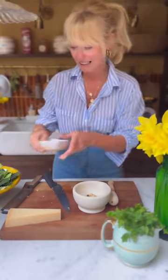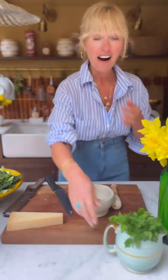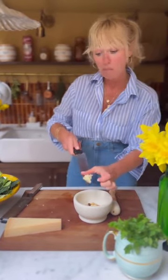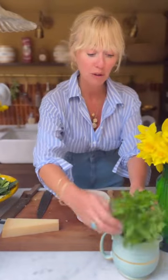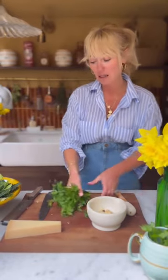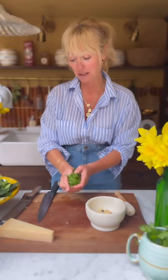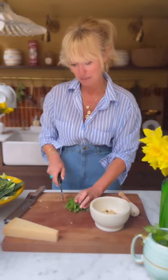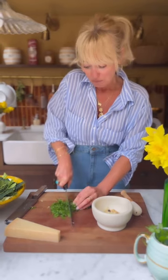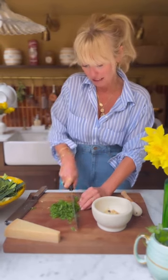I've roasted my hazelnuts — in they go. One for the mouth! I love roasted hazelnuts. Garlic. Sorry, I'm talking while I'm eating — you probably shouldn't have done that. And then I'm putting in flat leaf parsley. I love flat leaf parsley, probably even more than basil in a pesto, because it brings this gorgeous fresh peppery flavour that I really, really love.